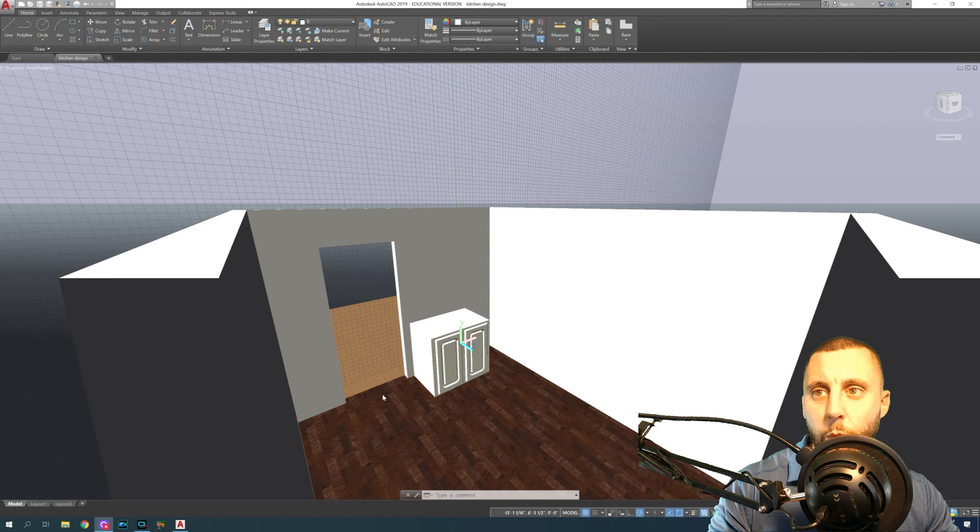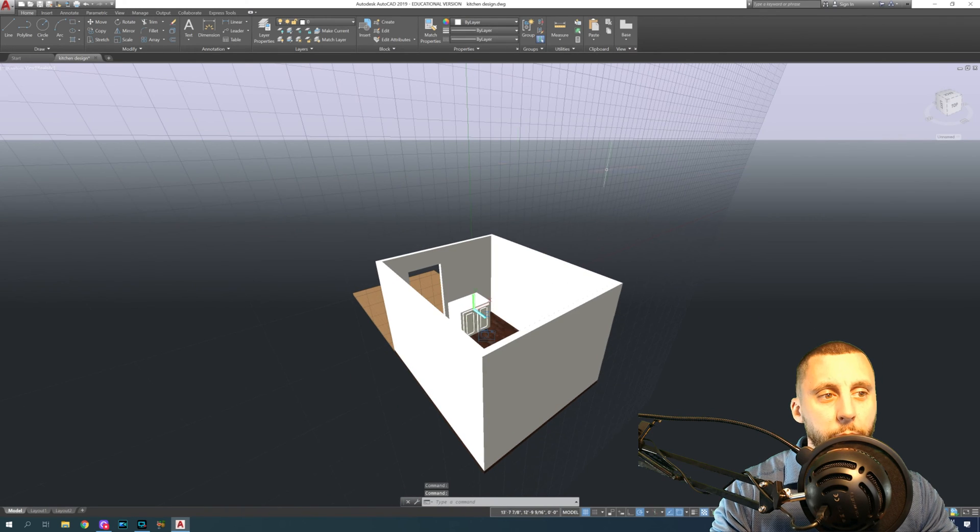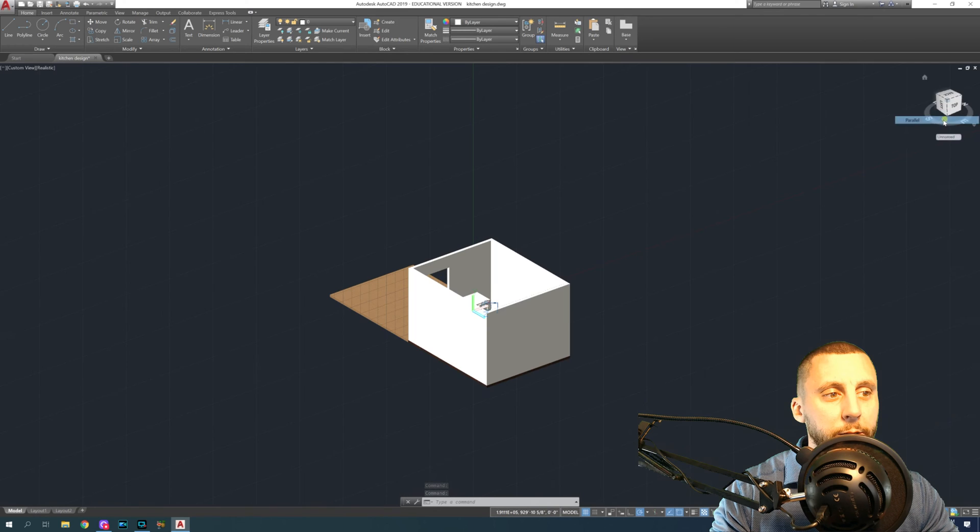Welcome to my second green screen studio, which is actually in my classroom — it's just a green sheet but we're going to try it out. We're back into this kitchen project.